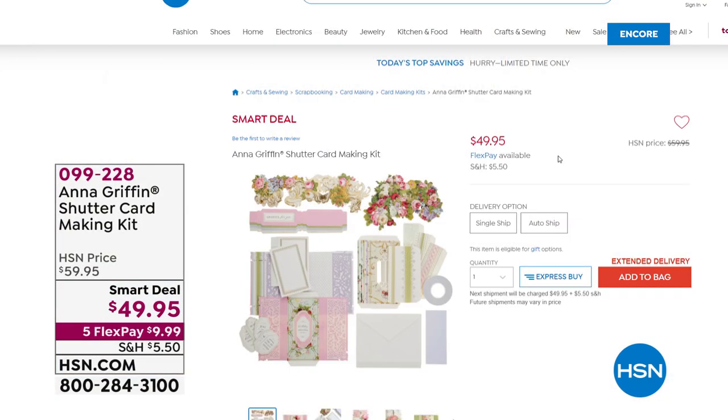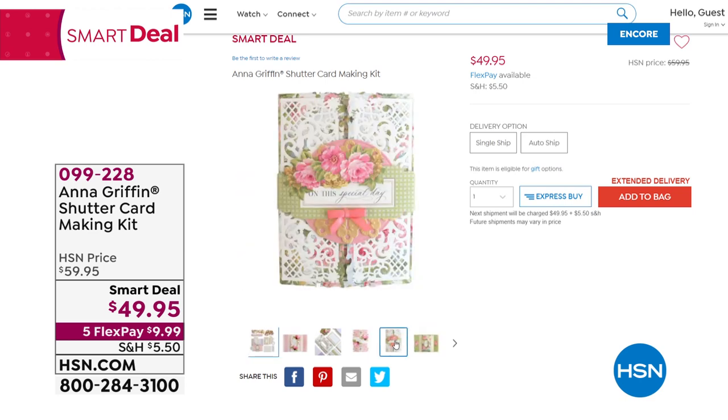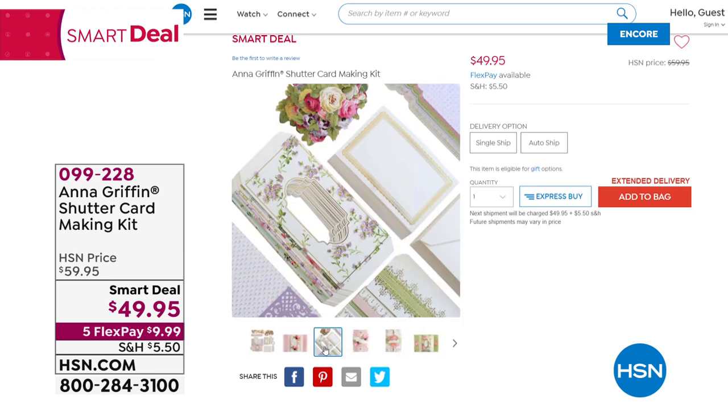Coming up in just a moment, we're going to have Anna Griffin for this entire hour. And I have not one, not two, not three — I have five brand new kids after we talk about the Today's Special, including this one, which is her shuttle card. One of the gals who's on Facebook right now with me, she was making shutter style cards for graduation. Her name's Heidi.